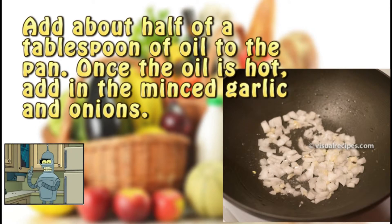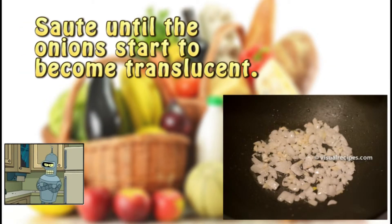Step four. Add about half a tablespoon of oil to the pan. Once the oil is hot, add in the minced garlic and onions. Step five. Sauté until the onions start to become translucent.